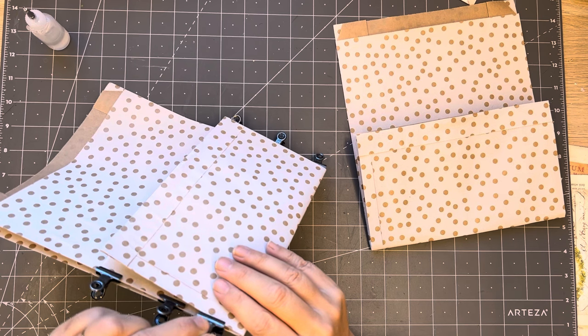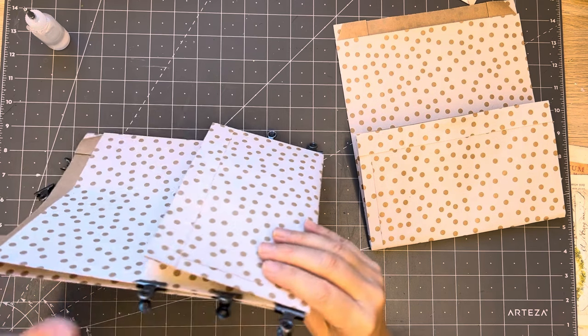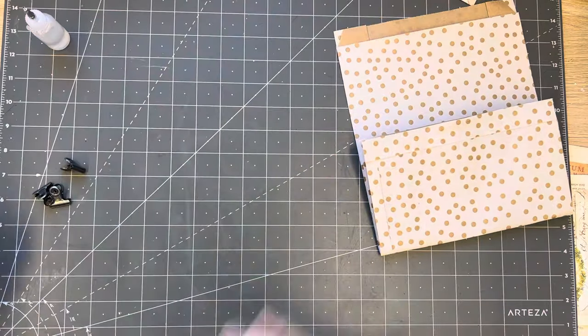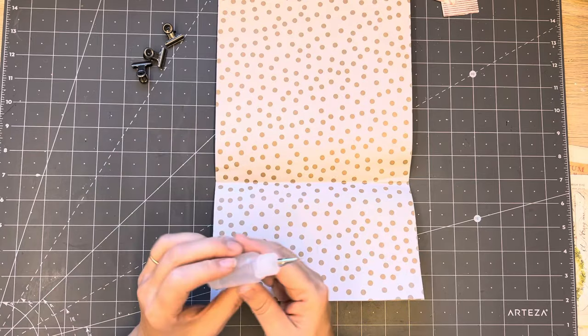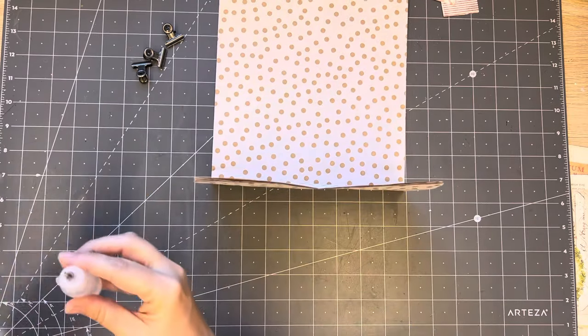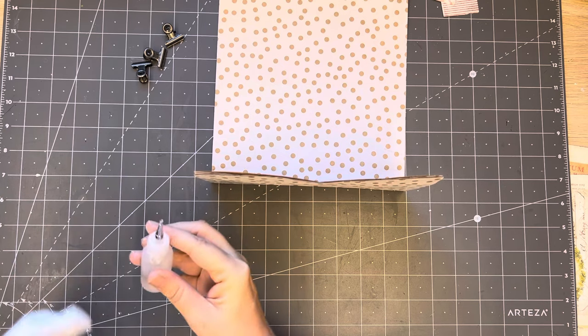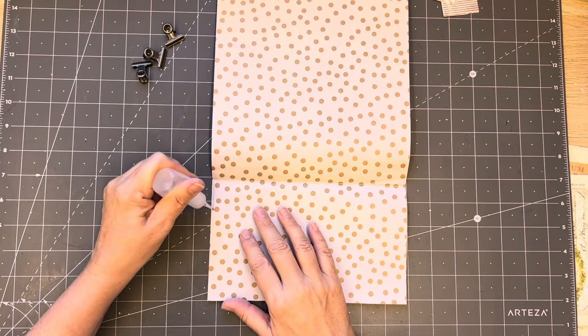I just want to pinch that down. I have a wet wipe here - I'm just going to take that oozy bit off because the glue tipped over. I shouldn't leave it lying tipped over.